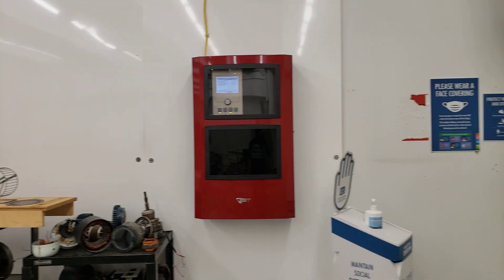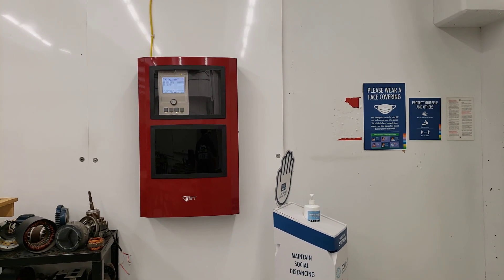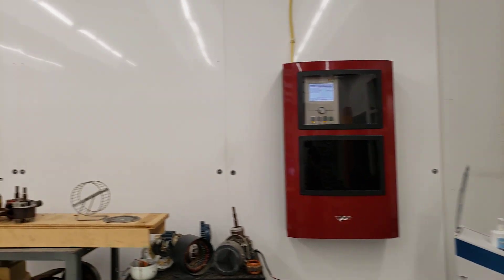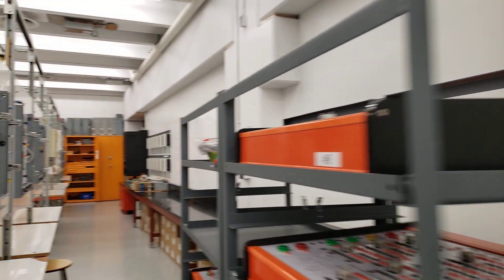Let's start over here on the right-hand side. When you walk in there's a hand sanitizer here, and we've got some fire alarm panels that have just been mounted up. No devices yet but we'll be working on that soon. We'll start over here with some relay controls.